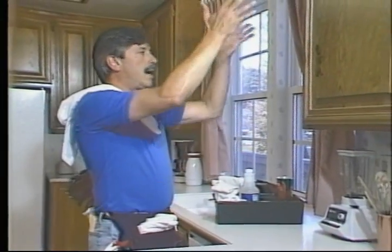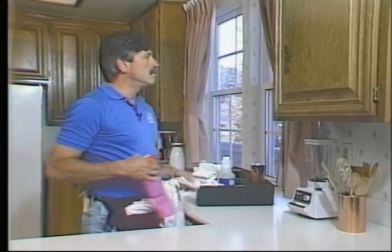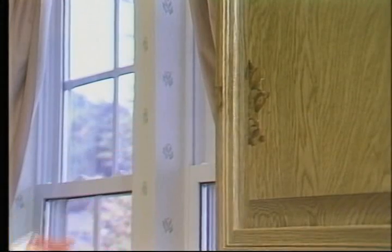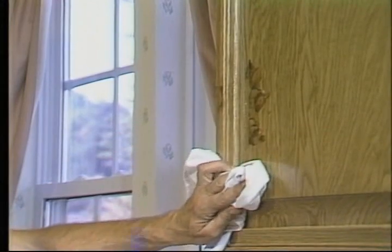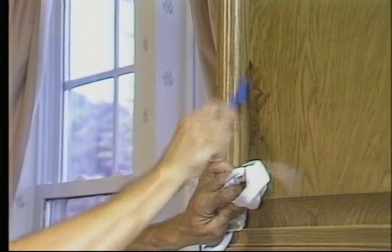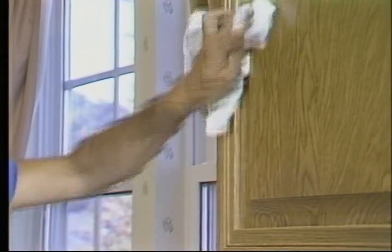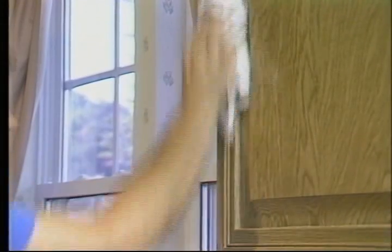Now we're going to start the same thing to the right, top to bottom. The first thing I see here are these fingerprints — they require red juice and a cleaning cloth. Spray with red juice, then agitate with your toothbrush to get into the little corners that you couldn't otherwise reach. That makes cleaning much simpler. Then wipe it clean and dry — see how easy that goes? Looks just like new.